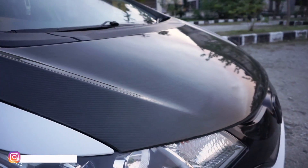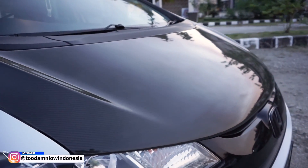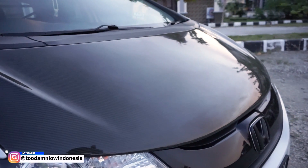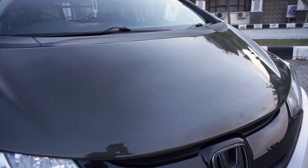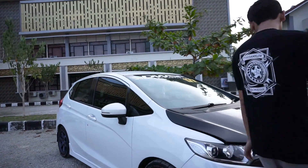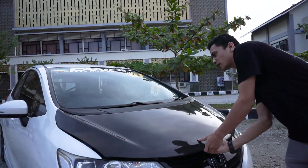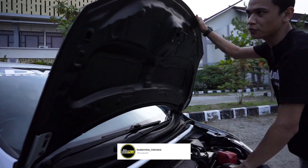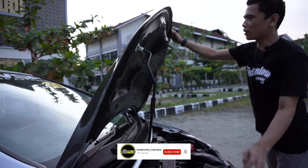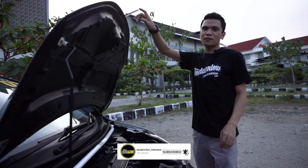Untuk kap mesinnya sendiri juga udah diganti pake karbon kevlar. Ini emang bener-bener diganti full set ya teman-teman. Jadi ini bukan kap mesin standarnya yang dibalut pake karbon, tapi ini bener-bener diganti full karbon kevlar. Jadi enteng banget kap mesinnya.